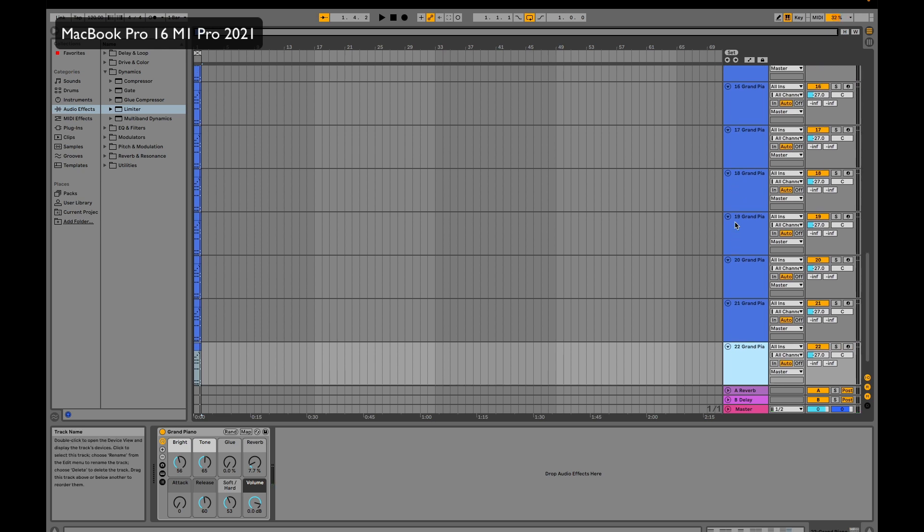Let's duplicate again and go with 30 tracks. It's starting to get a bit slow when duplicating. Let's start playing — you can see it starts to have some difficulties. It's still showing around 80%, and I have the average meter on, not the current. Let's duplicate five more tracks and see how it reacts. So we have 35 tracks — let's play it.